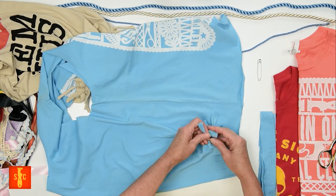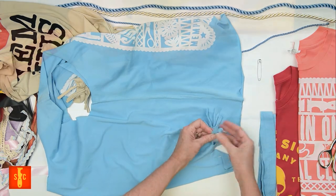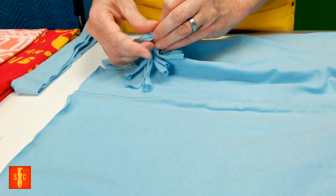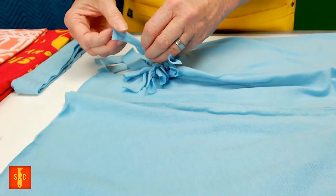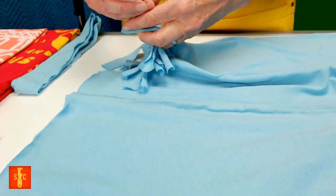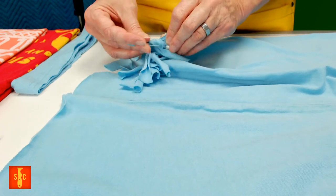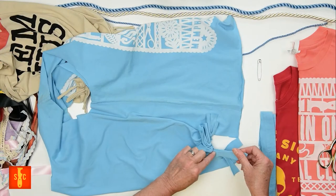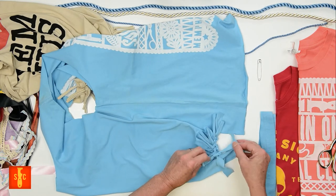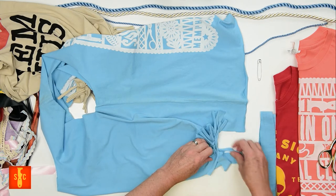I'm tying these knots nice and tight as we work our way across the shirt. The bottom will start to bunch a little and surprisingly there are no gaps for things to fall out of the bottom. You've got to make sure you grab the right strips to tie — pull and tie in a knot. I'm pulling tight to make sure the knot is at the top of that fringe, and you can see those are starting to curl and look real cute.